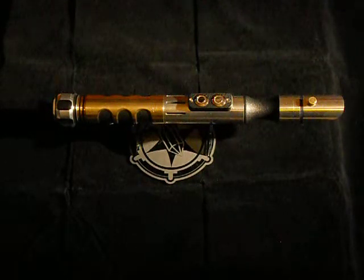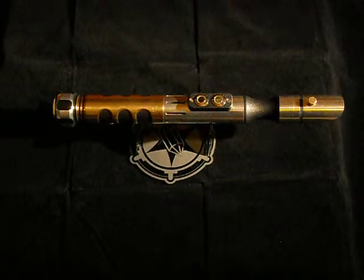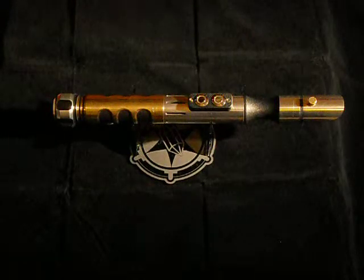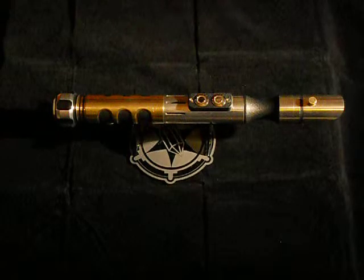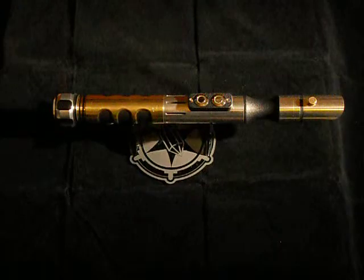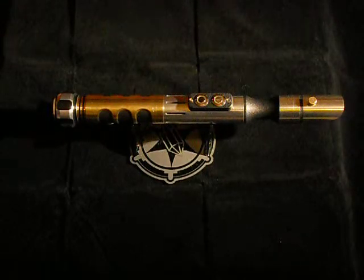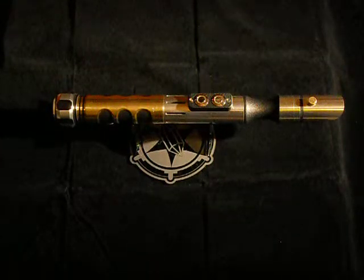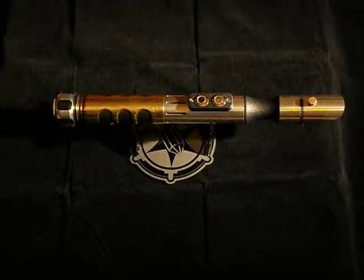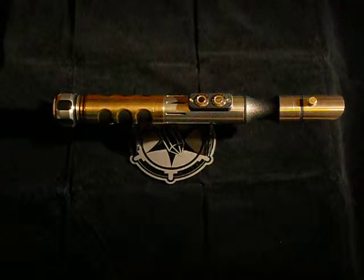It has two red ring anti-vandal switches and I set up a custom sequence for the blinking — there's only so much you can do with two LEDs. It has a red P4 for the main LED and a five millimeter blue for the crystal chamber.